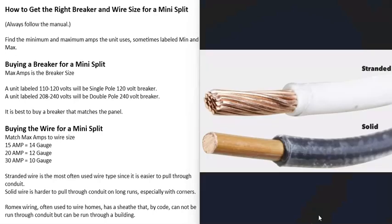There can be what's called stranded wire or solid wire — either can be used. But stranded wire is the most commonly used when you go and install a mini split, mainly because it's easier to pull. If you have to pull that wire through conduit, especially when there are a lot of corners, it's much easier to run the stranded wire. So it's best to get stranded wire, especially if you're going to pull it through conduit.